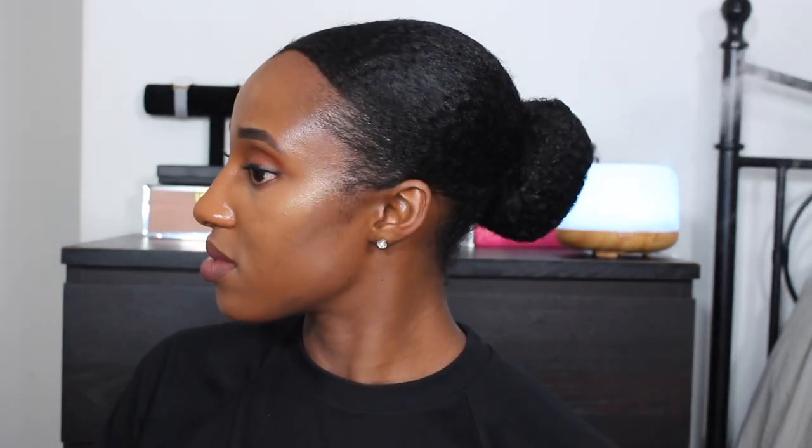Thank you so much for watching. If you want to see more videos like this, go ahead and give this video a thumbs up. Thank you so much for watching — I'll see you in the next one. Deuces.